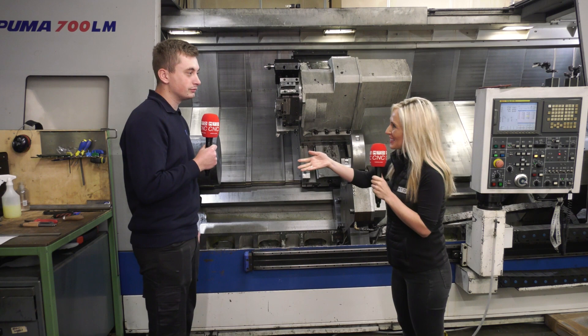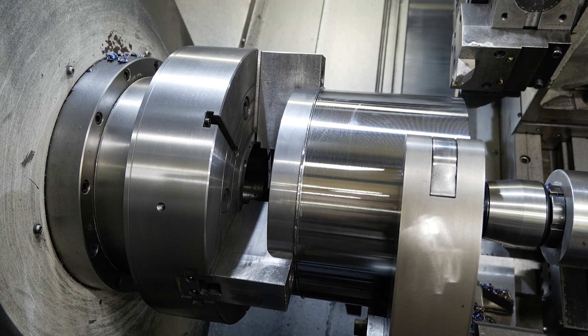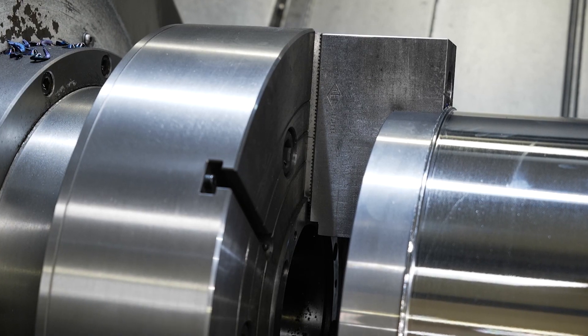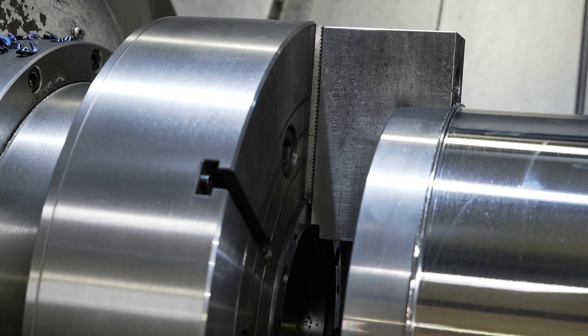Tell me about that service then. Mike came down, I told him what I wanted size-wise, he measured up the machine, took the serial number so he knew what the drawbar was. Everything arrived with drawings and instructions on how to fit it, and we fitted it ourselves in about three hours.